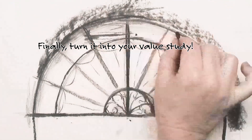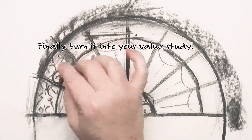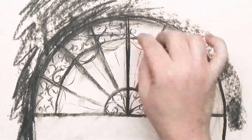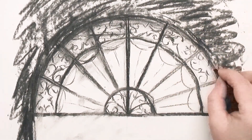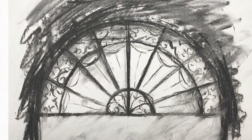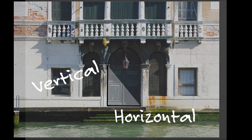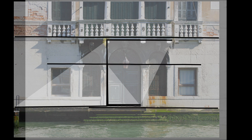Now you turn it into your value study — I'm having some fun with charcoal. And that's all there is to it. Now you can draw anything. Here's what we're painting next week: a gorgeous Venice scene. Strong vertical, strong horizontal — very easy to get those dots.